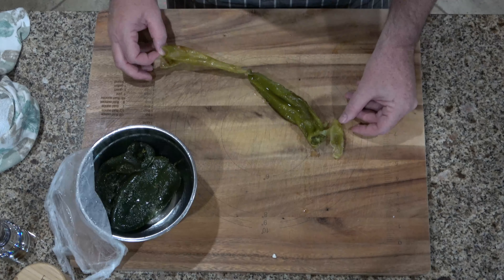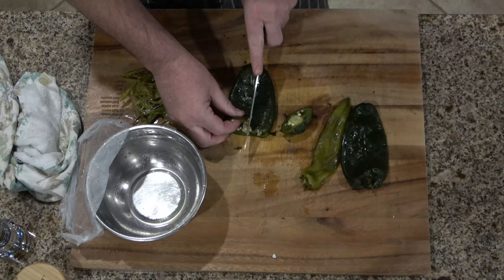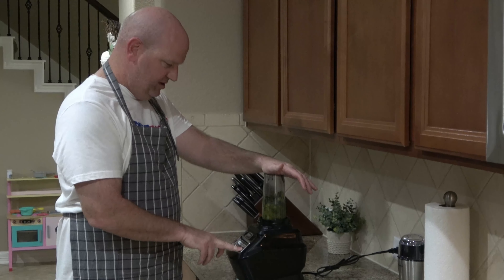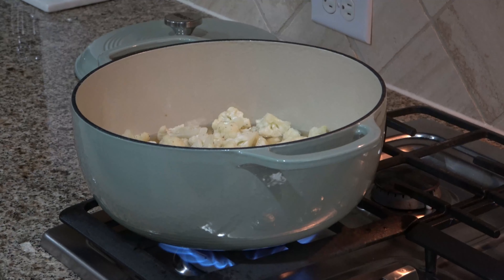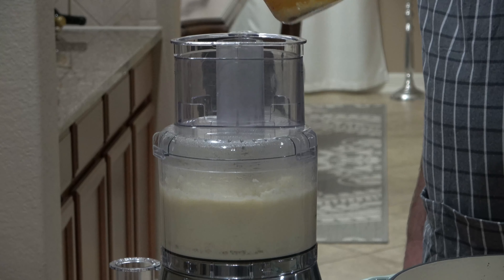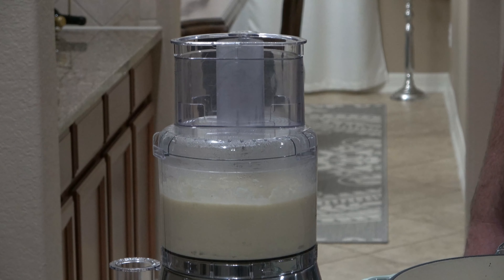After your peppers have been sitting for about 15 minutes, go ahead and take the outer skin off, devein and seed your peppers, and then blend them into a puree. Once the cauliflower is done roasting, put it in a medium-sized saucepan with three cups of chicken broth, bring it up to a boil, then turn it back down and simmer for 15 minutes. After that, put the cauliflower into a food processor or blender and use the chicken stock to puree it to a consistency of soup.